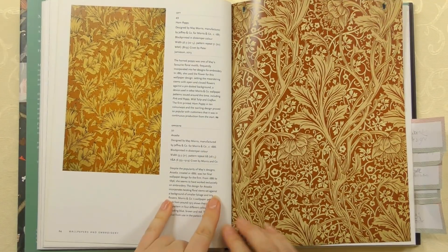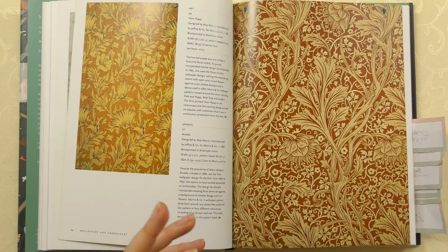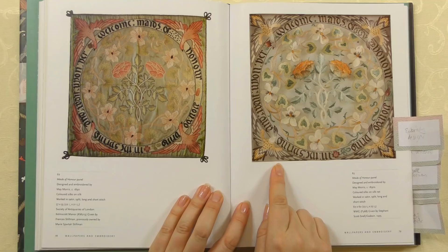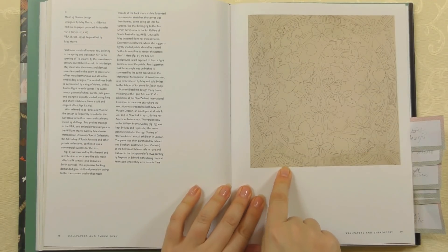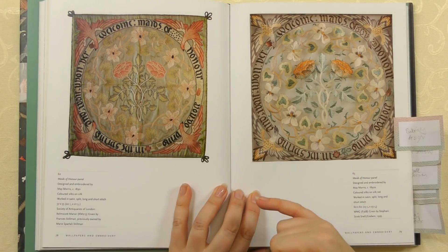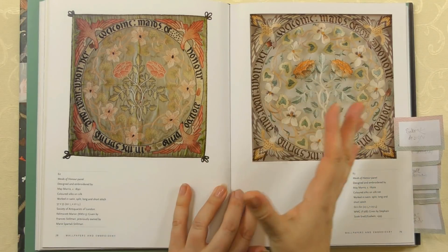Here are the other two wallpapers she did: Horned Poppy and Arcadia — really complex designs for somebody so early in their career. The book then goes into her embroidery design specifically, which is quite different from William Morris — a little more feminine, not surprisingly. This is a set called the Maids of Honour panel. If you flip back a page you can see the outline design, which you could buy from their shop either as a finished piece stitched for you, or as a kit to stitch yourself — which is why they often appear in different colourways. You can see the same design worked in slightly different ways, with the birds slightly different around the edge, but otherwise the same design — and how different they look to each other. So you could choose your own colourway to match your curtains, your house, your colours.